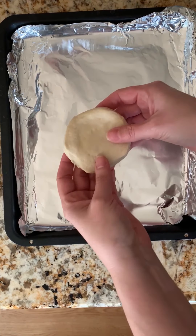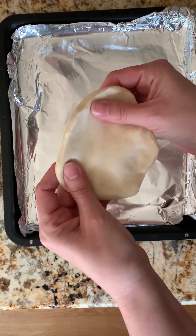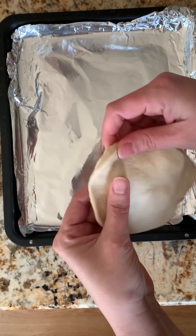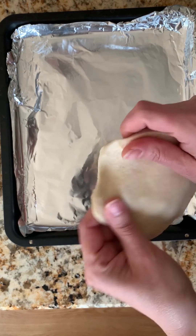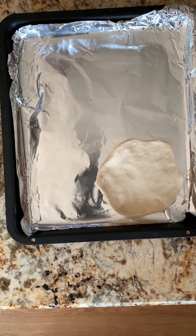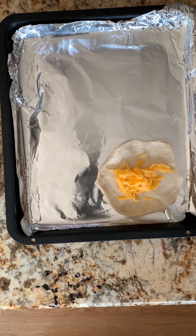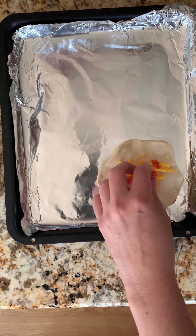The first thing you want to do is take one of your biscuits and gently stretch it out, making it a little thinner and about three inches around. Since we are doing this on a baking sheet, after I get it stretched out, I'm just going to set it on the baking sheet. Jackson's working on one off to the side as well. Then you're going to add your toppings. The recipe on Savor's website calls for cheddar cheese, so I'm going to put some cheddar cheese in the middle and chopped up pepperoni.